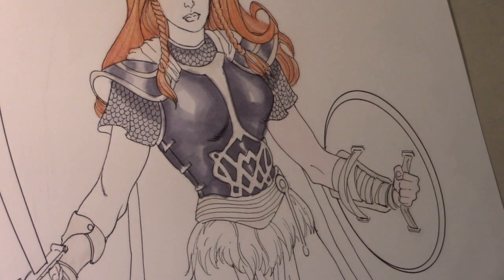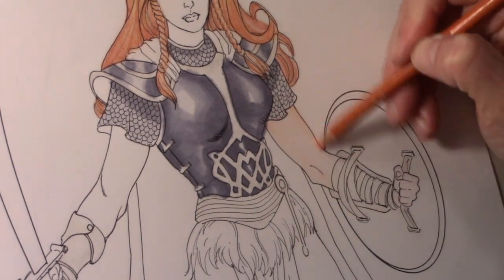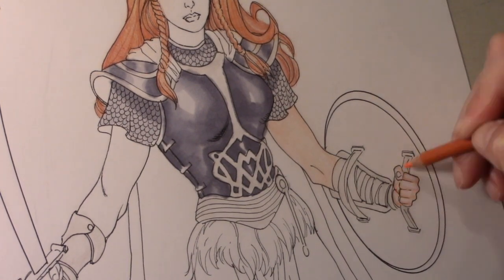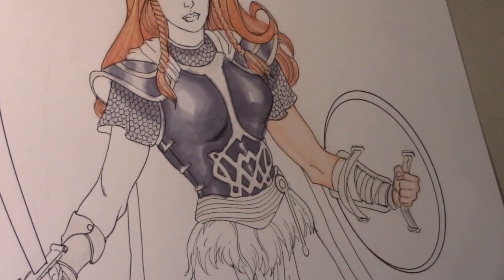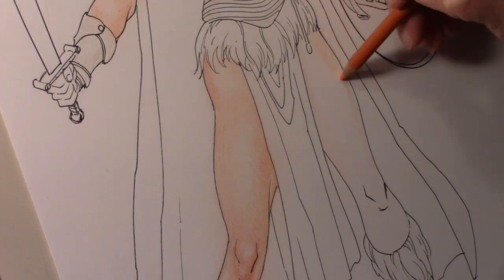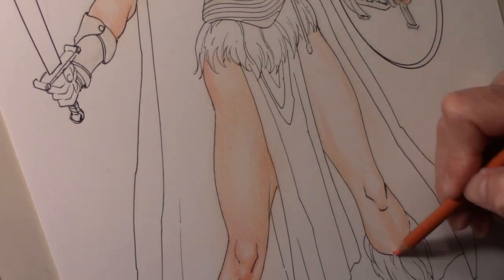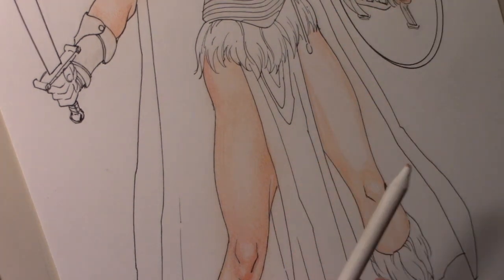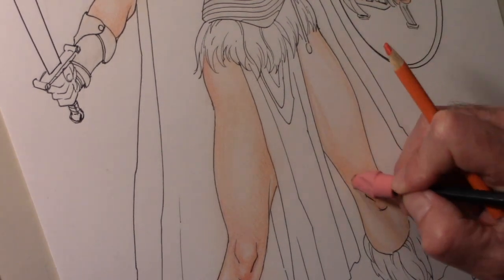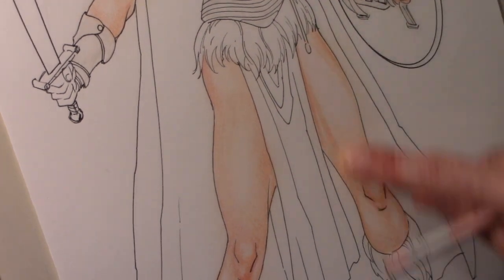Now we're back to speedy penciling. For flesh tones, I'll lay down a light, really light — in this case kind of a light pink or rose color. Then I go over it with an orange or orange-leaning pencil. I really lay down almost like a crosshatch of color over the top of each other, but again, really lightly. Then I smudge it and it tends to blend really nicely. So I don't have any really noticeable lines from the colored pencil. If I do it really softly and crosshatch, it tends to smooth itself out without too much effort, and I always can use my finger or tissue to smooth it out.